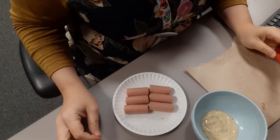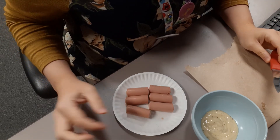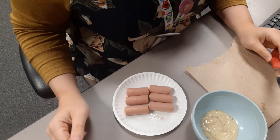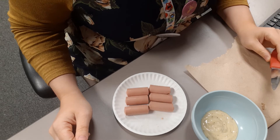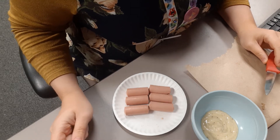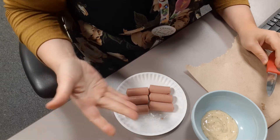Hello everyone and welcome back to the snacking video series. This week we are all about ocean animals, so we are going to make an octopus out of sausage pieces.